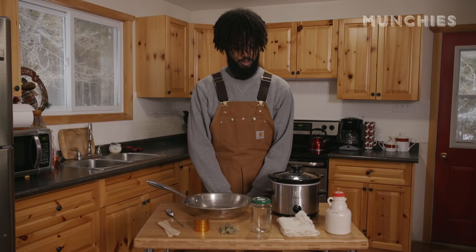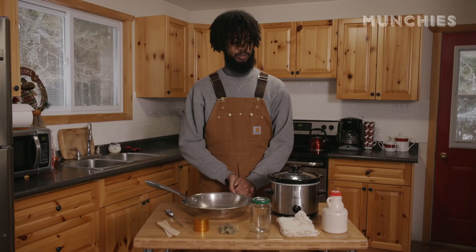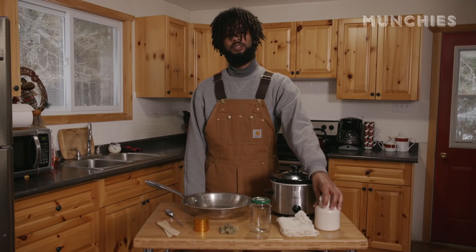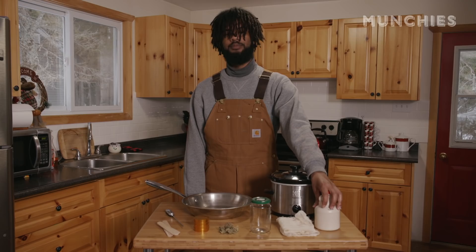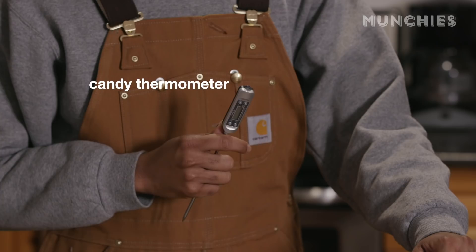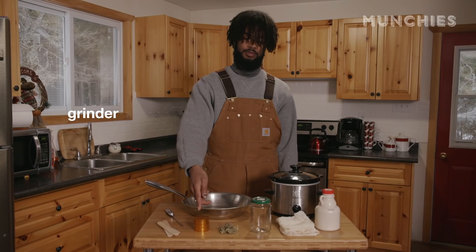Today we are going to be making some weed maple syrup treats. We are going to need maple syrup — that's kind of the whole point of this — some cheesecloth, a small to medium-sized mason jar, about five grams of weed, a grinder, some popsicle sticks, a candy thermometer, a little crock-pot, and a frying pan.